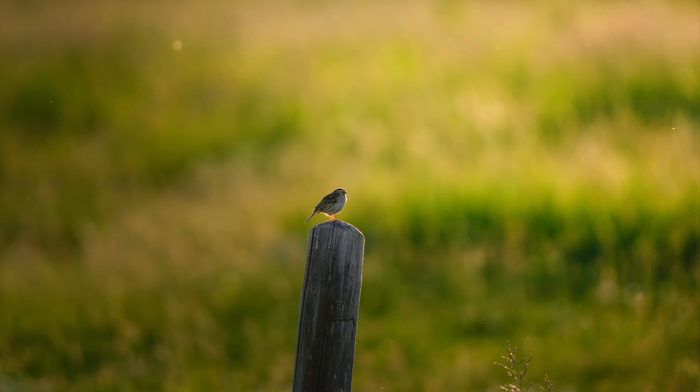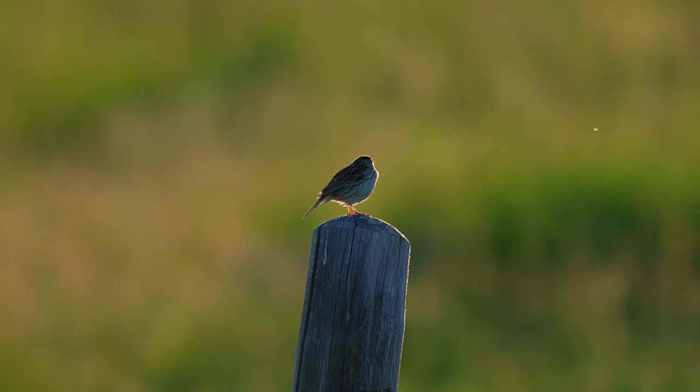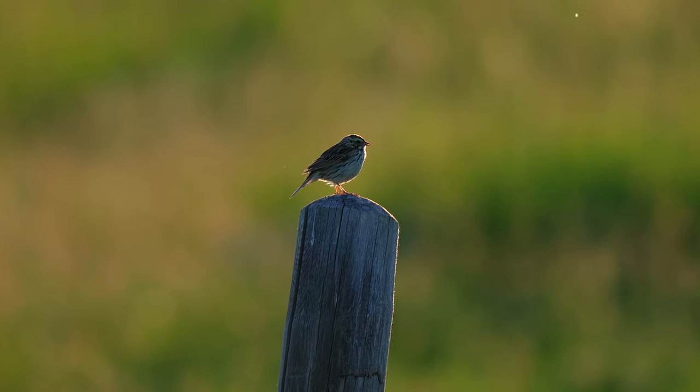I still don't have the capability to edit the RAWs from this camera — Adobe hasn't released the Lightroom update for it yet. So these are all JPEGs, or RAW files I converted to TIFF. I will say the dynamic range, even on a JPEG, is very impressive. This was a very backlit image of a dark bird on a dark post with the sun behind it, and I was able to lift the shadows and make what I consider a very beautiful image out of almost nothing.